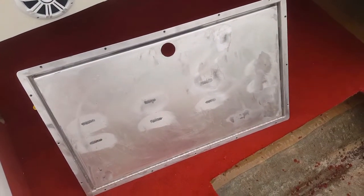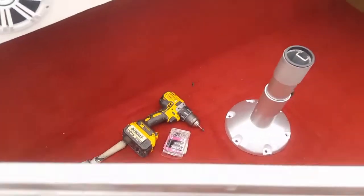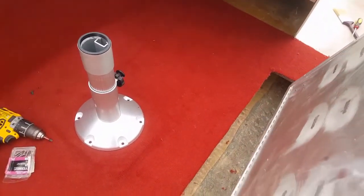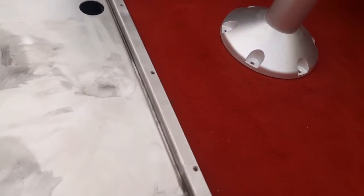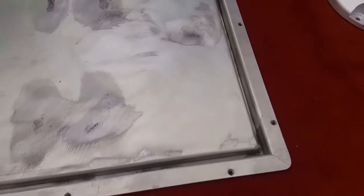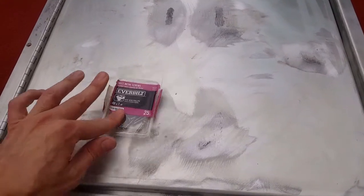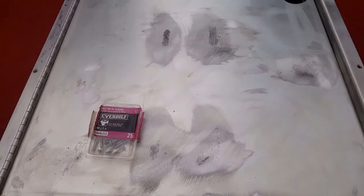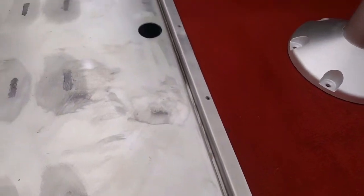Let's go ahead and set this thing in place very carefully. It sits down perfectly nice. As you know by now, we use stainless steel screws on everything we put in, so I'm going to start fastening some stainless steel screws around here.